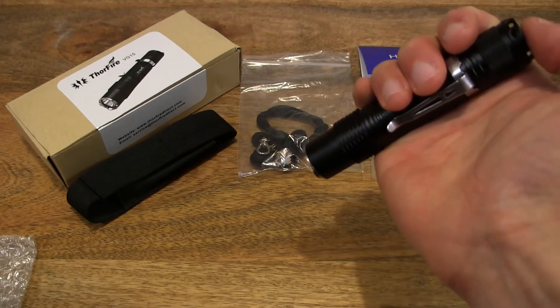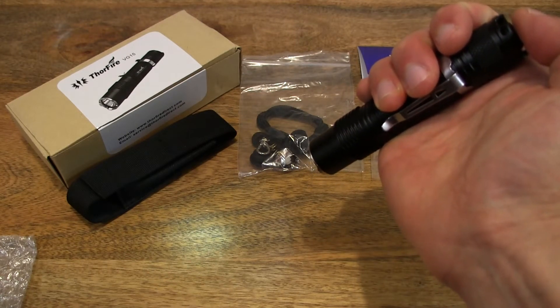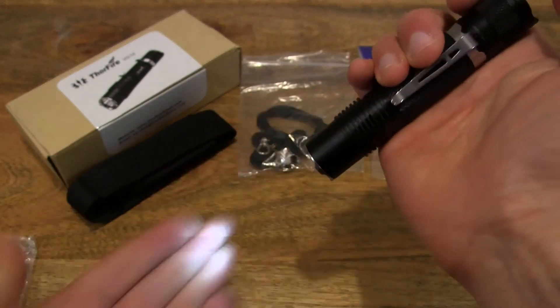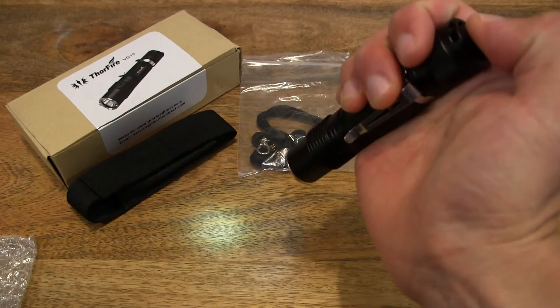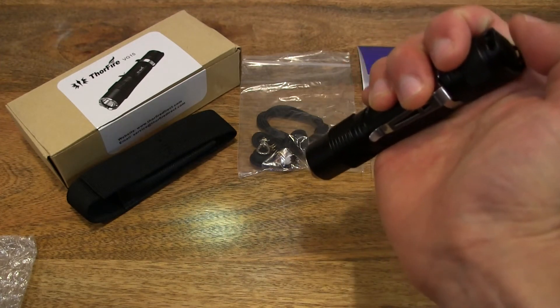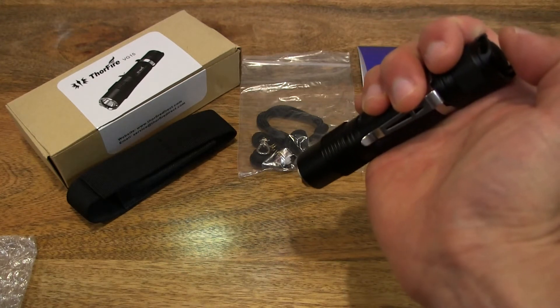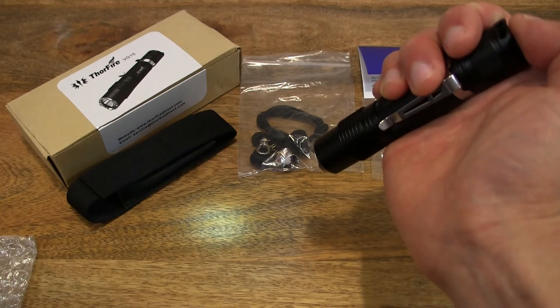So here's the moment of truth — let's turn it on. And that's a good sign, it's nice and solid. Right now it seems to be in eco mode, which is the lowest lighting level. So let's turn it off and back on — yes, it comes back on onto eco mode. So now let's cycle through the different lighting levels. Apparently there are four lighting levels: eco, low, medium, and high.